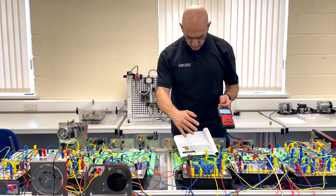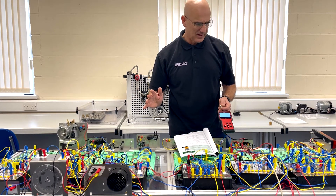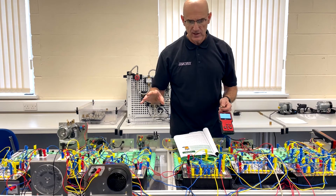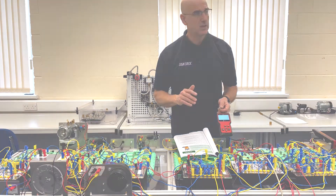This worksheet works through quite a number of faults the system can detect and point out. It also highlights some of the circuitry inside a CAN bus that allows self-diagnosis to take place. Thank you.